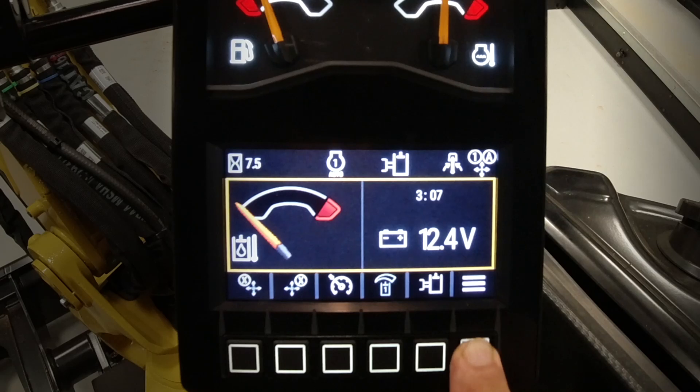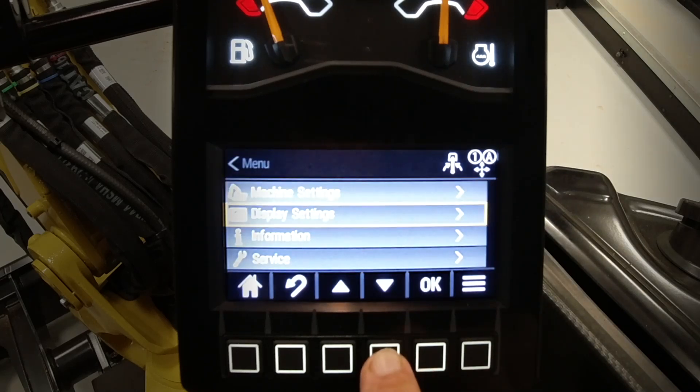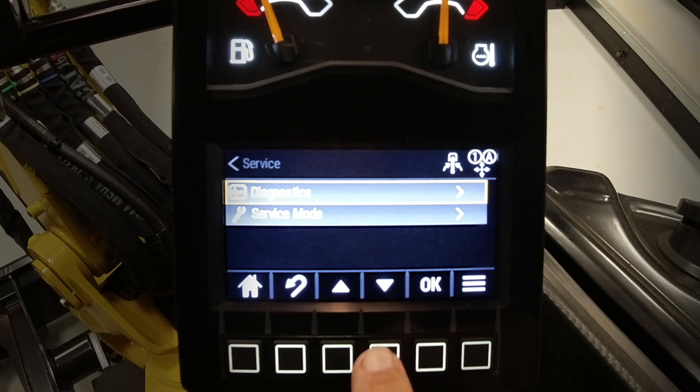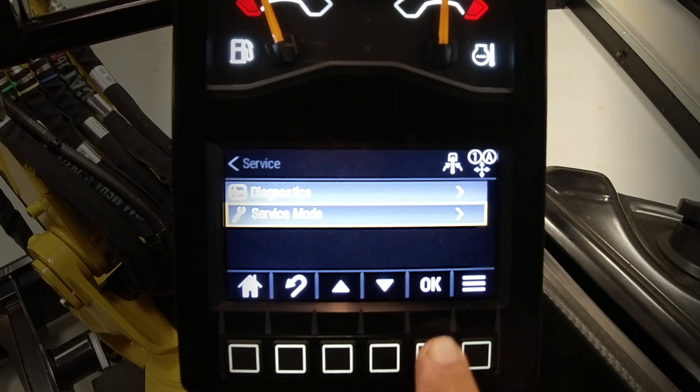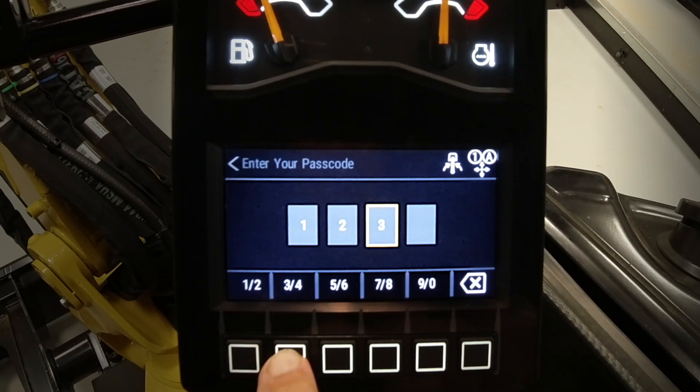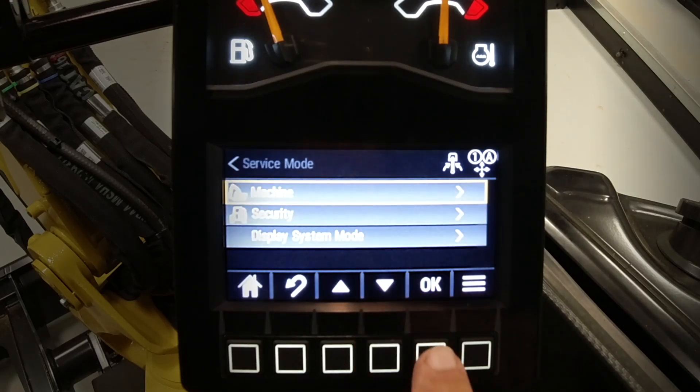To do that, go into the main menu, go down to service, say okay, go into service mode, say okay, enter your code which is one, two, three, four, and then go into machine.